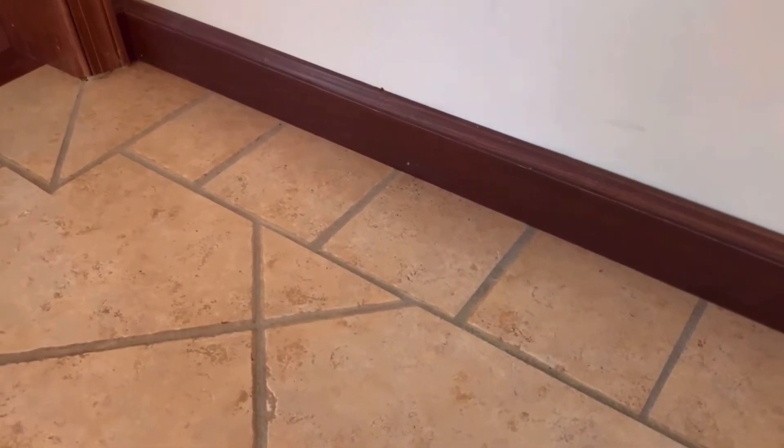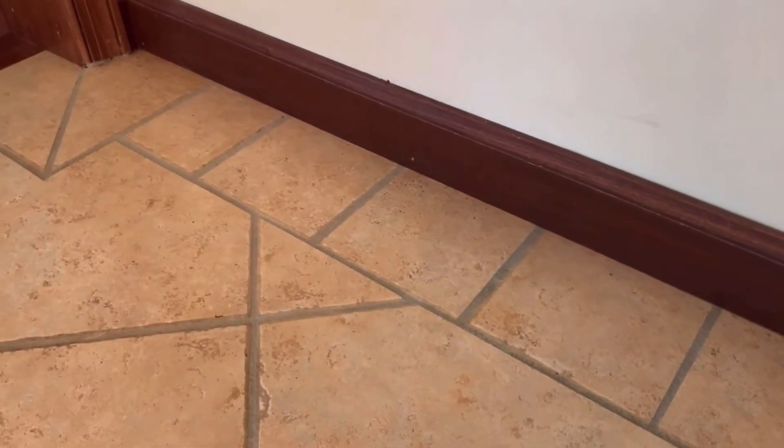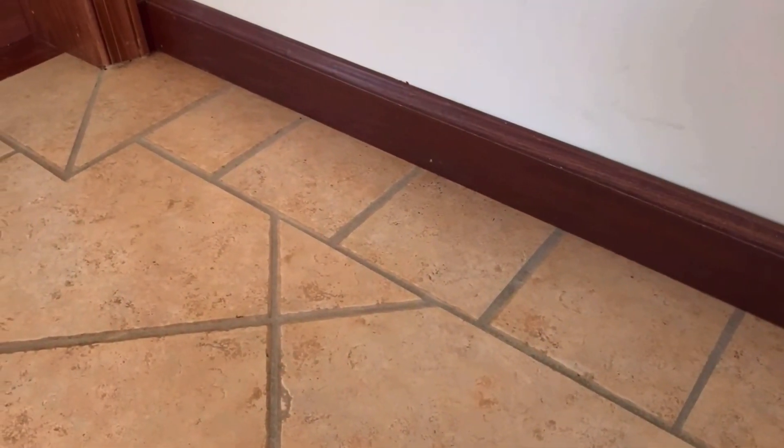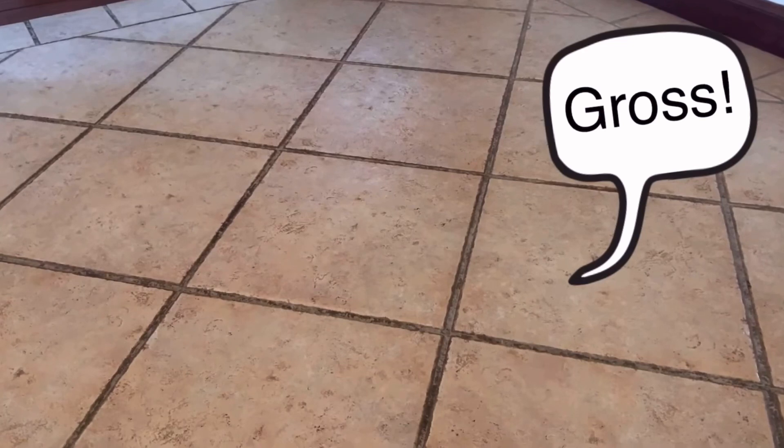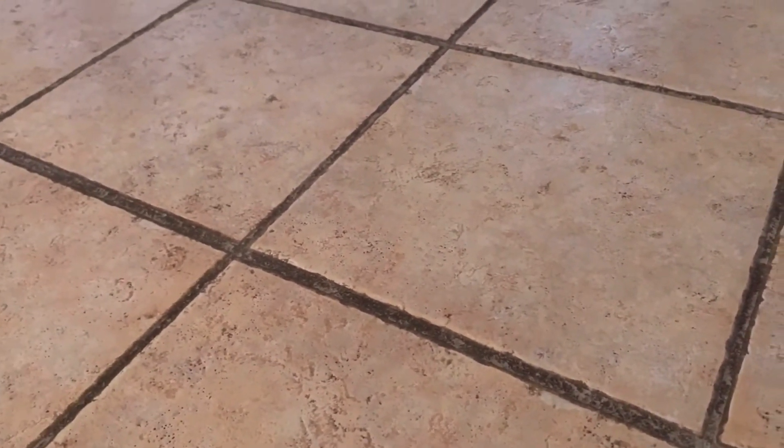Over here on the edge of my floor you can see the color that the grout is supposed to be — it's kind of a light gray. But over here where we walk the most on our tile, it's pretty gross. It's a whole different color — it is no longer gray, it's now more of a black almost. So my goal today is to try these different options and see if we can bring back the regular color of this grout.